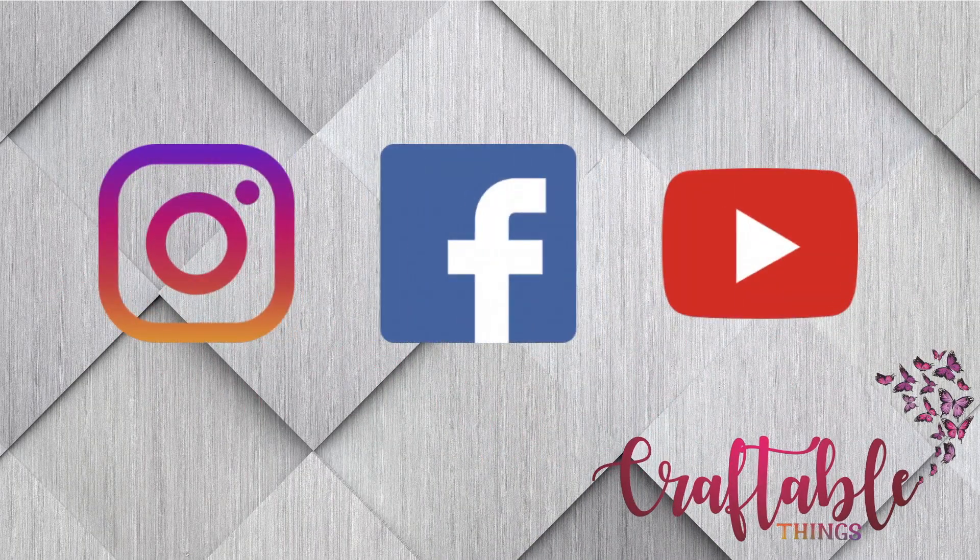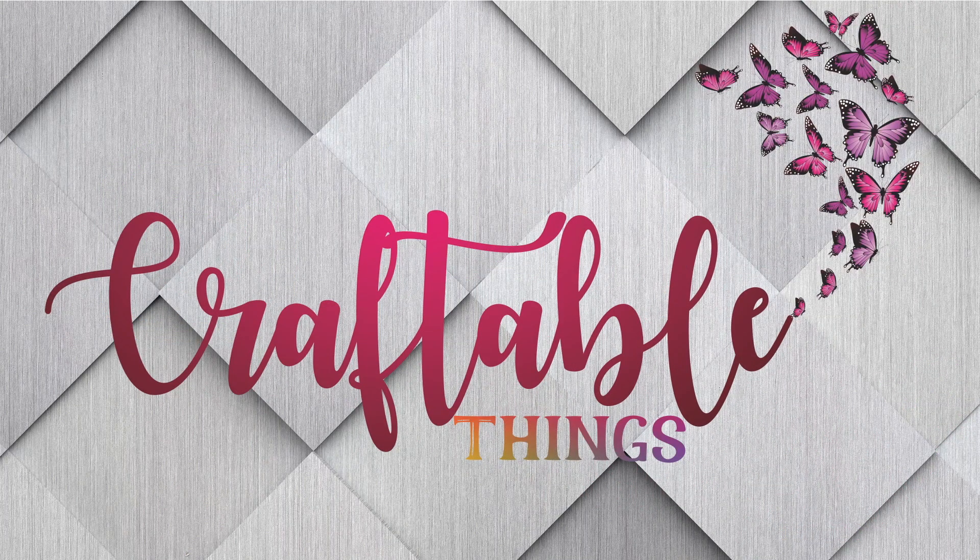Hey y'all, welcome to my channel. I'm Patrice, and today's video is going to be a sublimation haul dedicated to Dollar Tree and Christmas. I'm always looking for items to craft with, and Dollar Tree has added so many items to their Crafter's Corner. Today's video is about sublimation and we are going to look at a few holiday items I picked up and test them out to see if they can be subbed on.